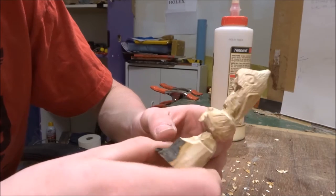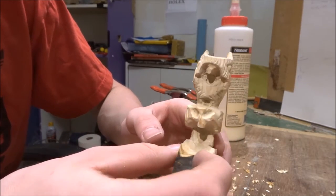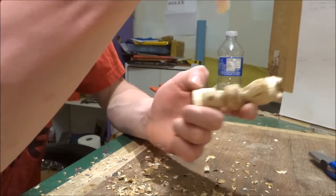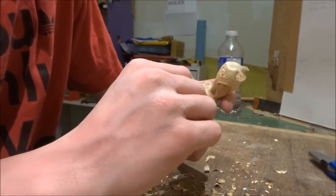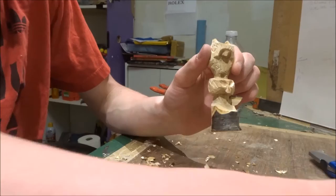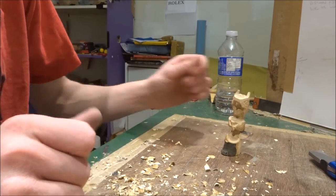I grabbed the wood glue and I'm going to put those wings in now. I think I kind of struggled with the first one. The second one I didn't actually show on camera because I figured you guys would understand how I put it in there from the first one. I had to let it dry sideways so it wouldn't fall out. And there goes the second one.